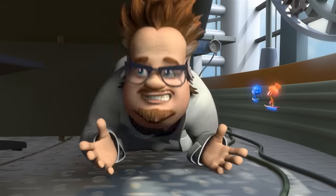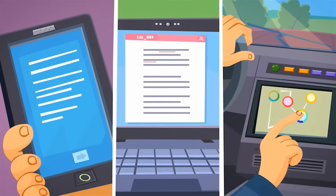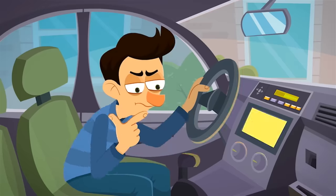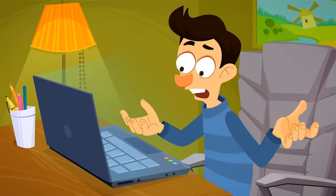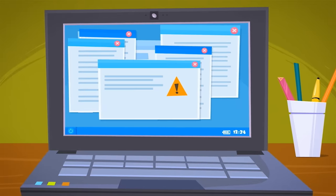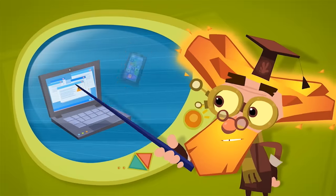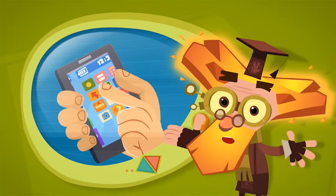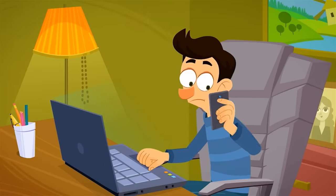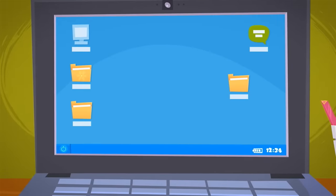Modern devices often work under the command of different computer programs, and these programs can malfunction. For instance, a car alarm might go off for no apparent reason, or a computer stops following your commands and starts doing strange things on its own, or your phone freezes up and doesn't respond no matter how many times you poke at it. If this happens to one of your devices, it's recommended that you restart it — turn off your device and turn it back on again. Sometimes it helps and the device comes back to life. But if that doesn't help, you may need a repairman to figure out if it's a problem with the program or with the device itself, so he can fix it.